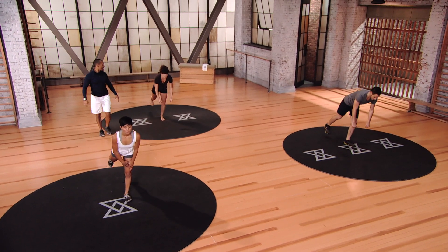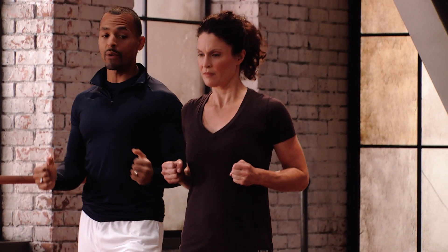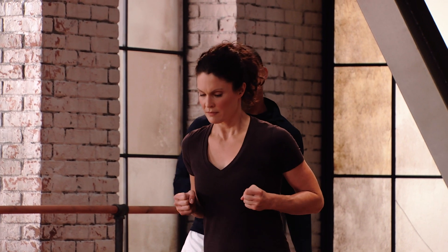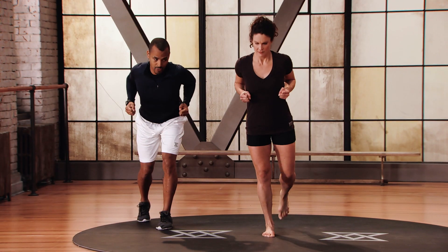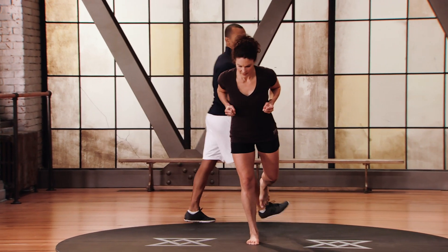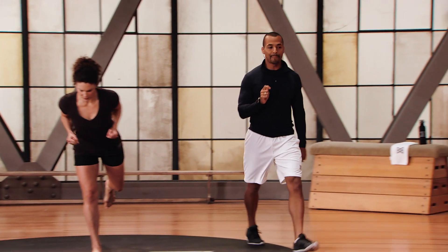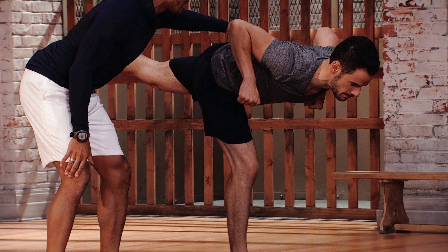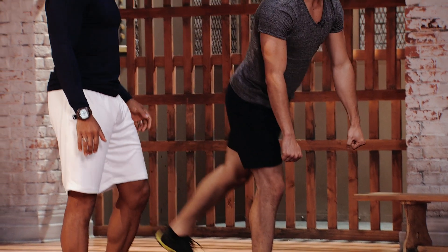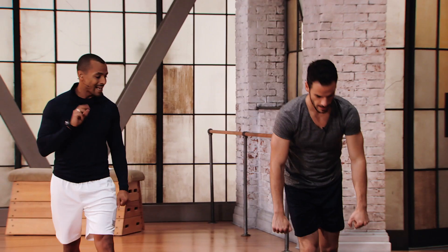Switch legs. Mod 2: still rowing, not going as deep. Imagine you're holding dumbbells — squeeze those blades together, working those postural muscles, focusing on that balance. Mod 3: all the way to 90 degrees, nice strong spine, never touching the ground.